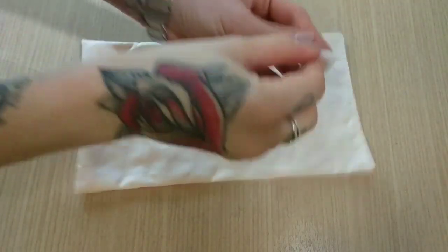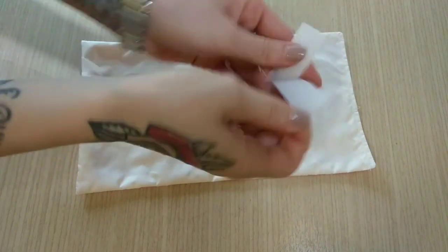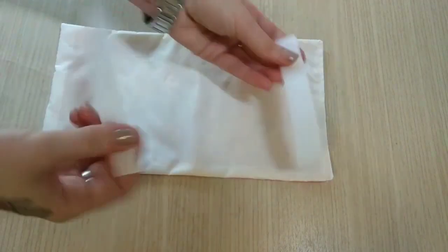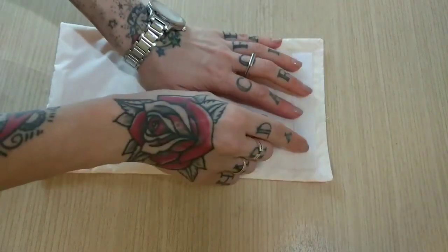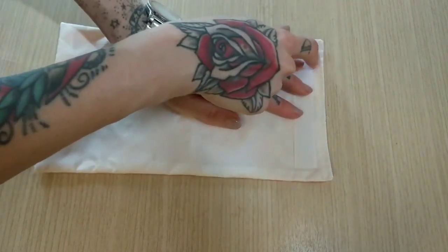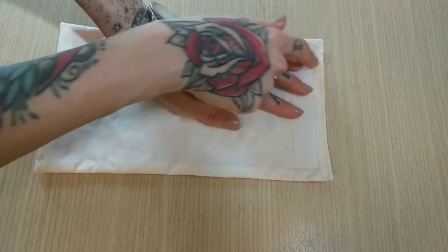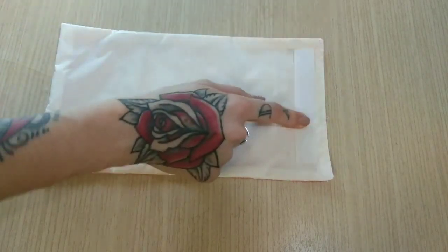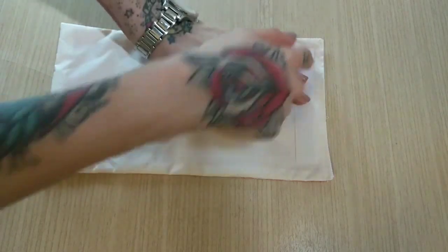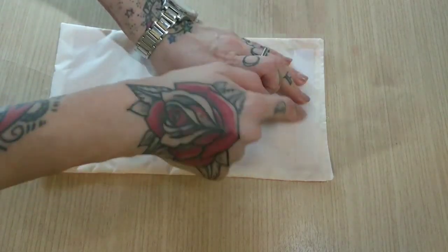Now I will separate my velcro pieces. I'll take one side and place it almost one centimeter from the top, or a quarter of an inch from the top. I will secure it with my clips and sew it on my sewing machine in place.